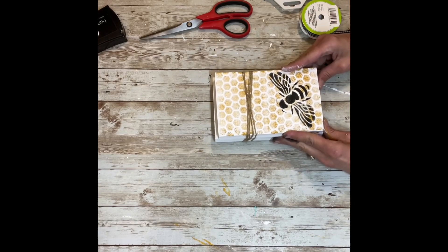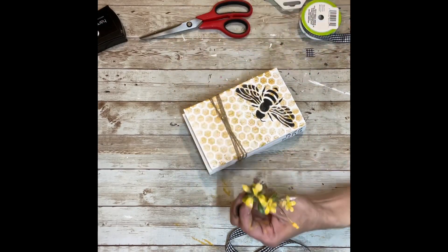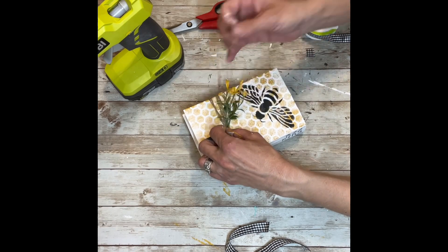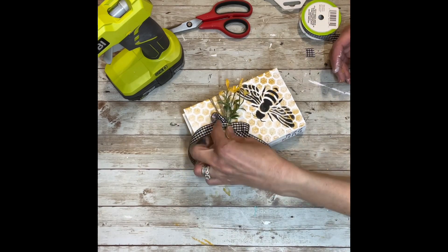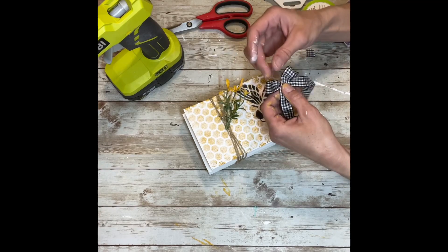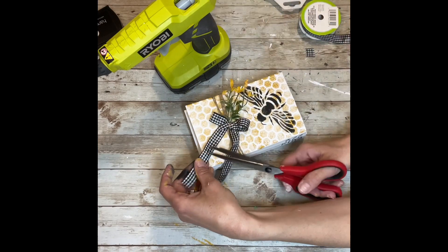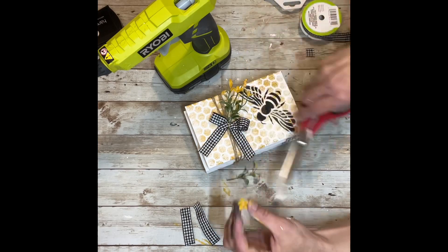Once I had the twine exactly where I wanted it, I added a little bit of the florals from Dollar Tree — I pulled off a few stems and hot glued them right into place on top of the twine. Then I added a little buffalo check bow made from Dollar Tree ribbon. I thought the buffalo check ribbon really added to the whole project, so I put a piece of the florals right in the middle of the bow, and I think it brought the whole project together. It turned out absolutely adorable — great for a tiered tray or a shelf.